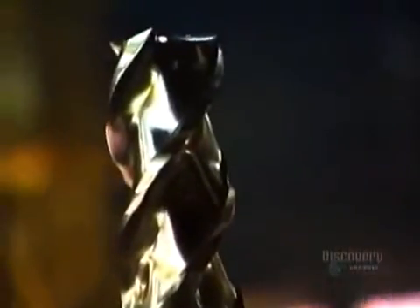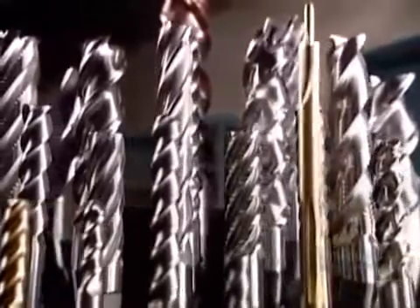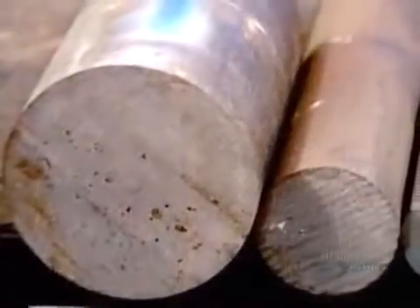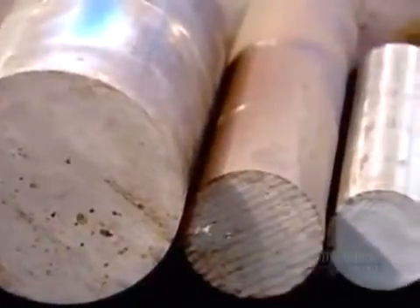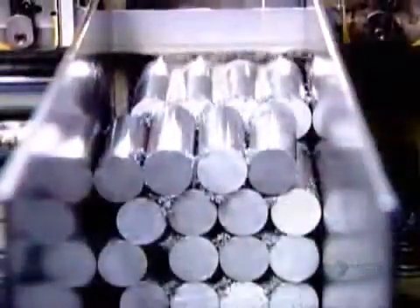These are working components of factory machinery, designed to form metal into product parts or into devices for making product parts. High-tech industries require high-precision cutting tools. These are end mills, tools specifically designed for cutting and shaping metal. They're made from a very durable grade of steel or from tungsten carbide, a metal even stronger than steel.